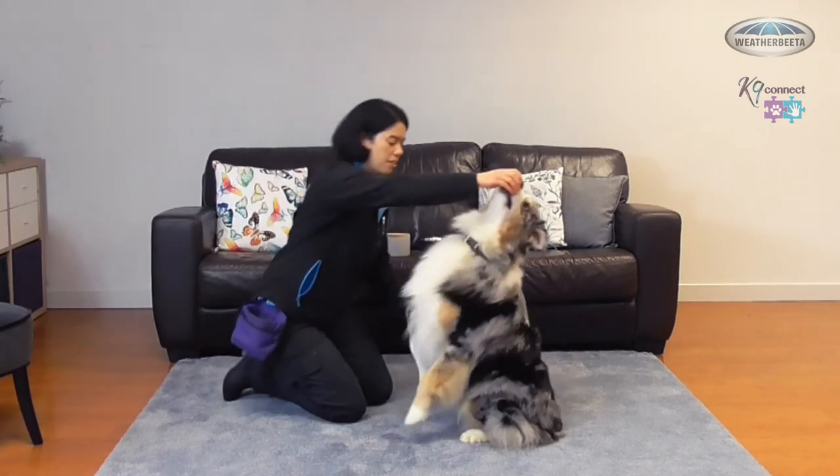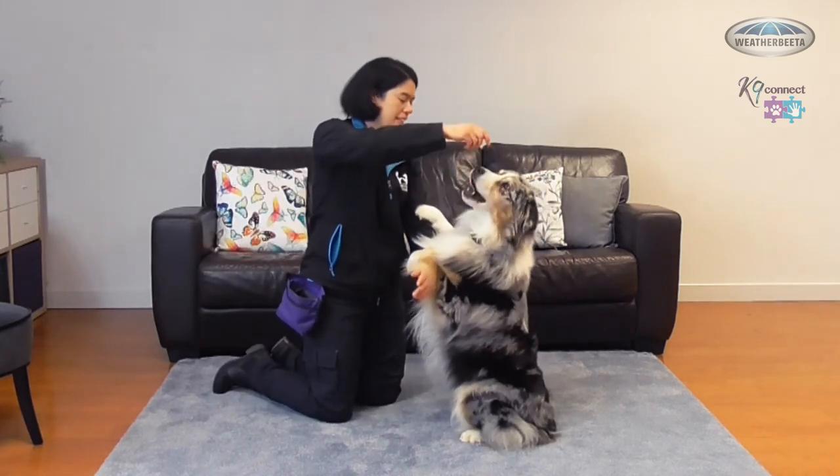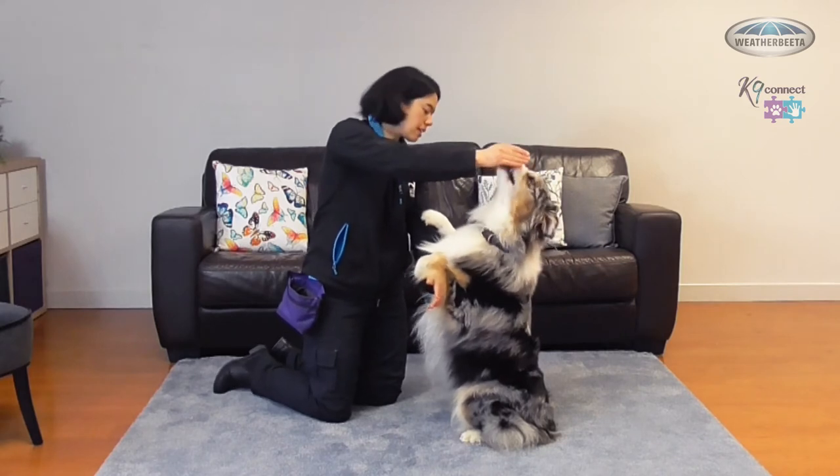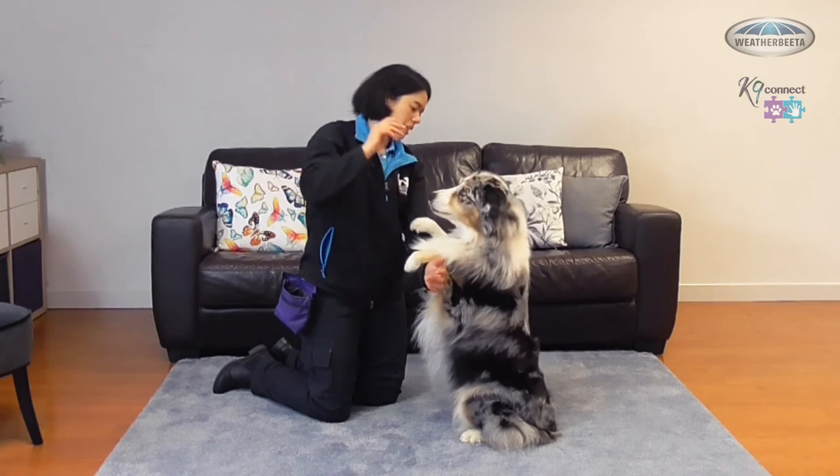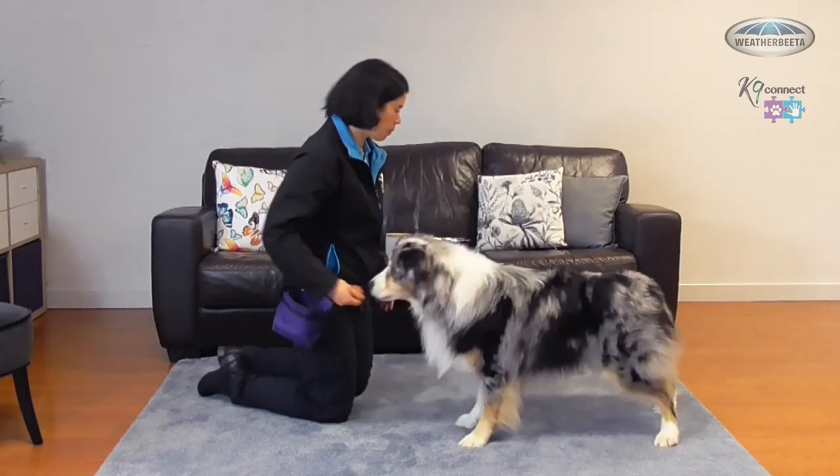I'll show you again. I'm going to move him up, put my hands here, and I'm going to feed him up nice and high so I'm trying to keep that back as straight as possible. Good boy.